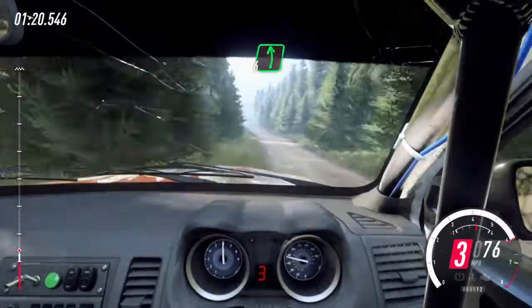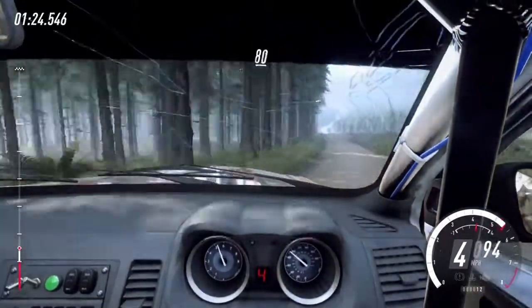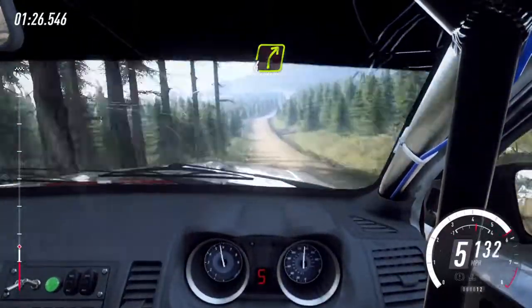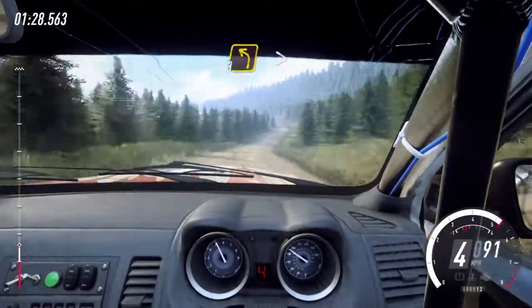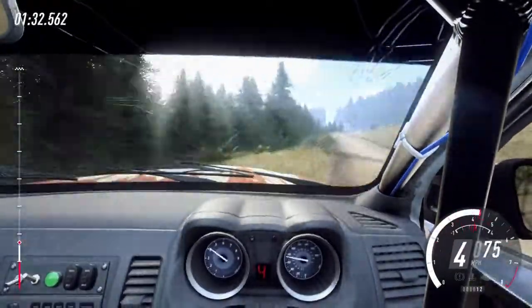Five right of a crest, into six left of a crest, one hundred. Six left of a crest. Seventy, keep middle of a jump. Eighty, short, four right. Eighty, over bumpy. Three left tightens. Sixty, four right tightens, to keep middle of a crest.